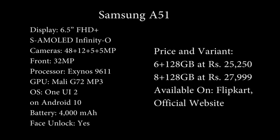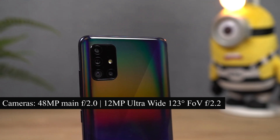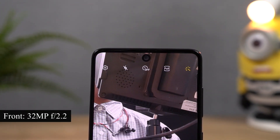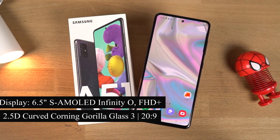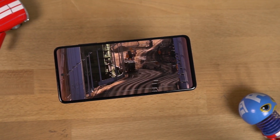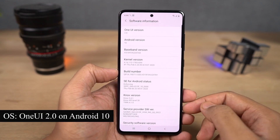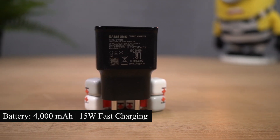These are the complete specifications. On the rear, this phone has a quad camera setup with a 48MP primary camera with f/2.0 aperture, followed by a 12MP ultra-wide angle camera with 123-degree field of view and f/2.2 aperture, a 5MP depth sensor, and a 5MP macro camera. For selfies, it has a 32MP camera with f/2.2 aperture inside the punch hole. On the front you get a 6.5-inch Super AMOLED Infinity-O display with Full HD+ resolution protected by 2.5D curved Corning Gorilla Glass 3. Under the hood it has an Exynos 9611 processor with Mali-G72 MP3 GPU, 6GB of RAM, and 128GB of storage. It runs One UI 2.0 based on Android 10 and is powered by a 4000mAh battery with 15W fast charging.